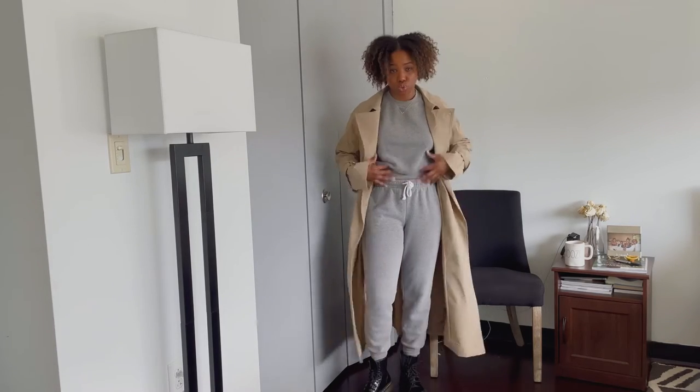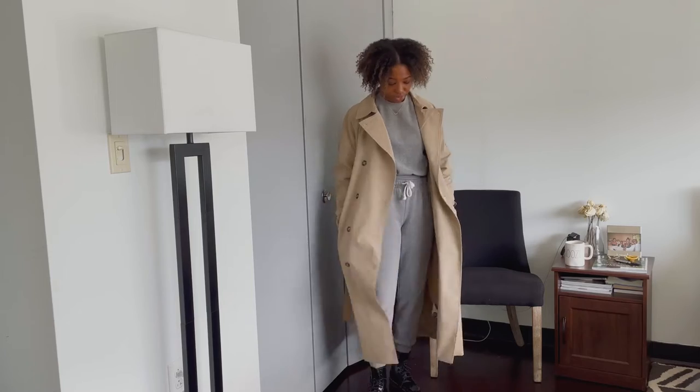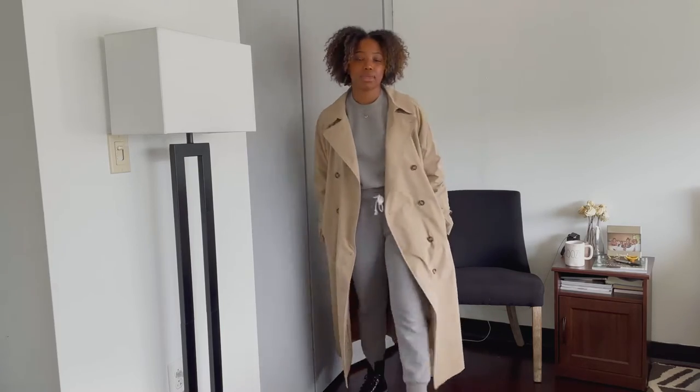Here I paired the Doc Martens with the same matching sweatsuit and a trench coat. Again, we're running errands, lunch, whatever you're most comfortable with.